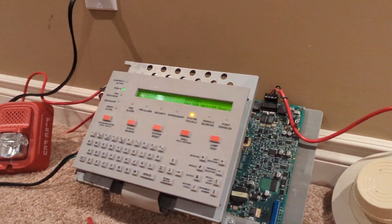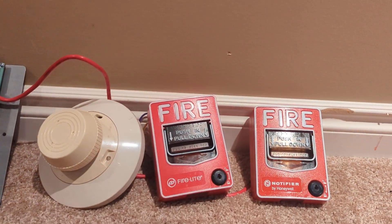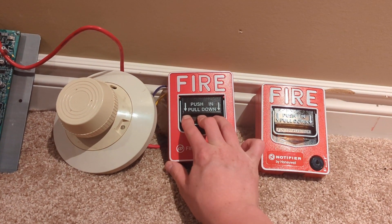I think I've babbled enough, so here goes. Let's start with the BG-12. Three, two, one. Also, this is set on code three from the panel.